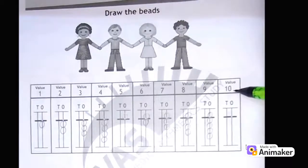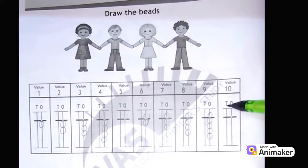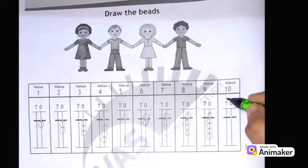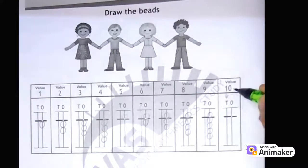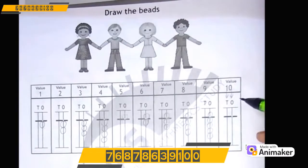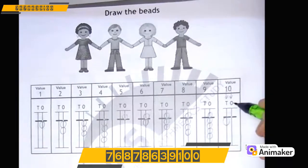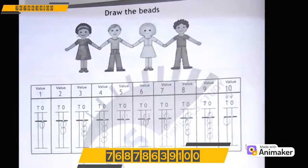Now for 10 — as you can see, it's a 2-digit number, so we will use the 10's rod also. 1 is on the 10's rod and 0 is on the 1's rod. So we will make 1 on the 10's rod — which bead? Yes, lower bead. So 1 lower bead here. For 0, no need to draw anything. Whenever there is no bead touching the value bar, it means 0.